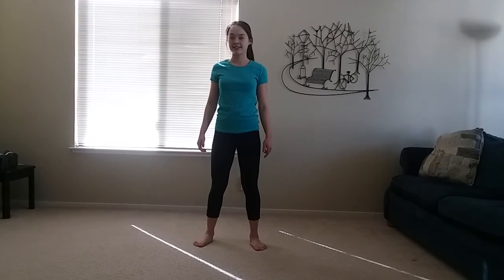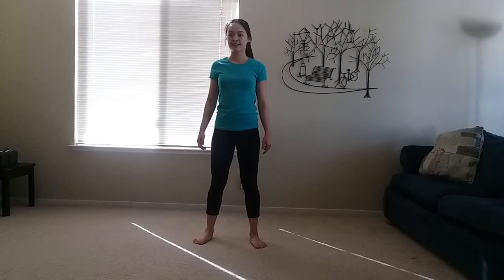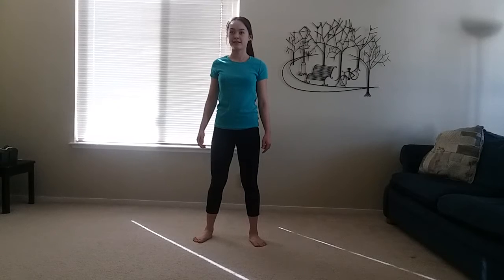Hi everybody. Today O is for overhead stretches. For starters, I want you to reach your hands high above your head.